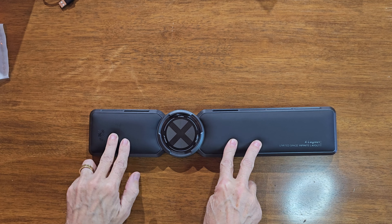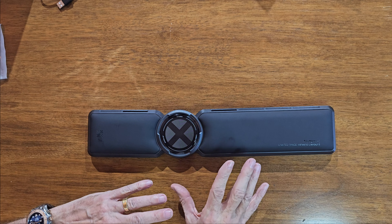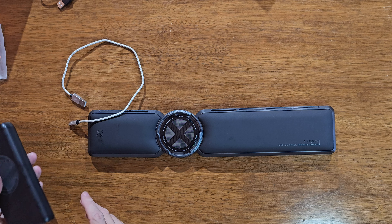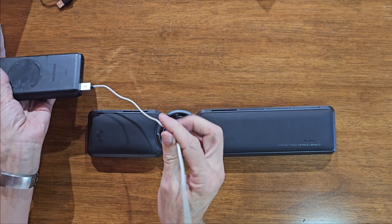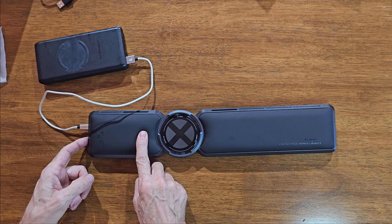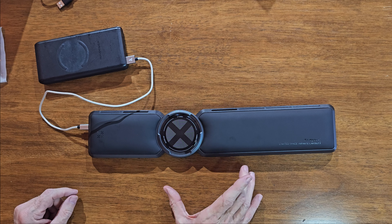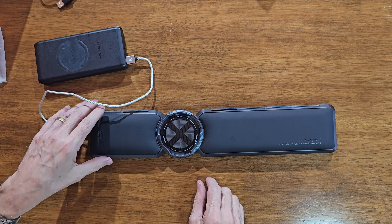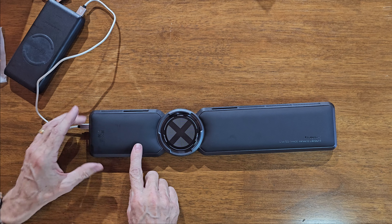We'll see it in use on an all-in-one PC keyboard and a gaming setup keyboard. First, I'm going to power it up with a USB-C cord and a power brick so we can see it in operation. The connector goes into the side. Switching it on with the button on the side — it has three settings and two fan speeds. You can feel the air coming out of the vents on the back, washing over the keyboard.